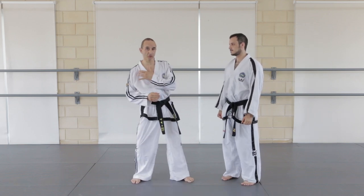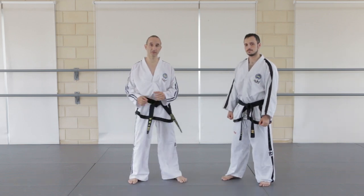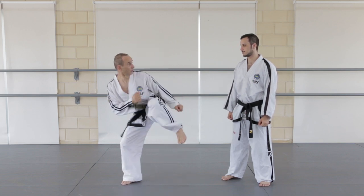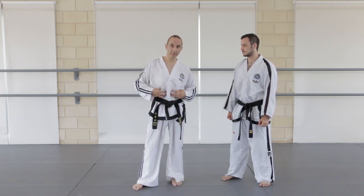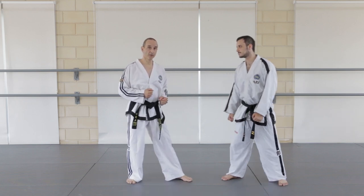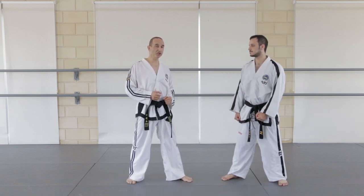So you need to move quickly. And to do this, you need to drop the shoulder quickly and chamber the leg as fast as you can. Engage your core when you do this. When you practice, keep engaging the core so they will develop to move faster.